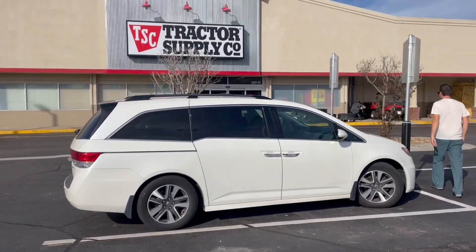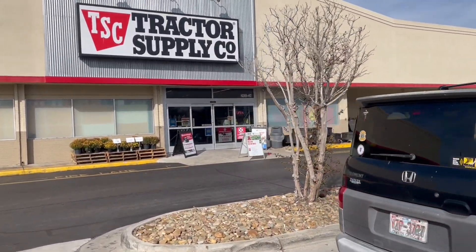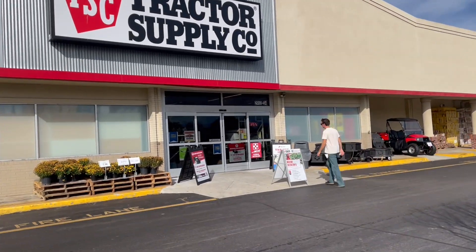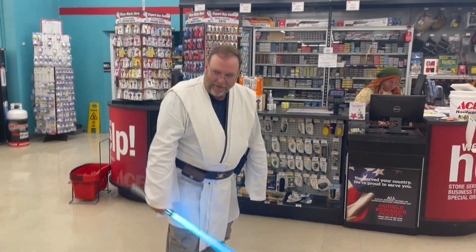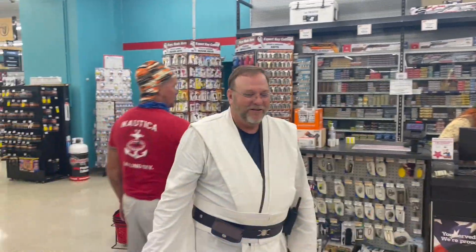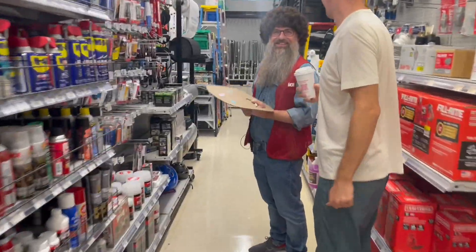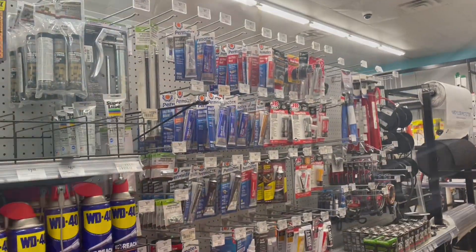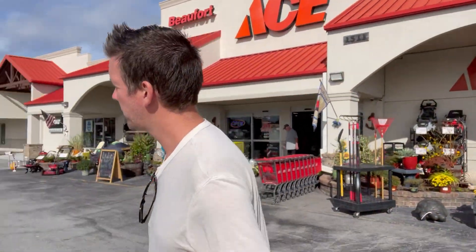Making a pit stop at Tractor Supply Company — online they were listed as a provider of this silicone, so we'll see if maybe they have some in stock. Nope, no luck there. On to Ace. Unfortunately we're striking out everywhere. One last shot at maybe Williams Hardware. We are getting our screws though, so that's good. Got our propane — $22, should last maybe two to three months.